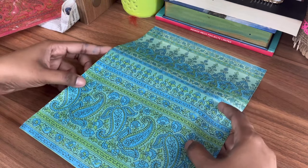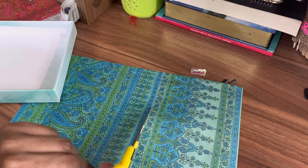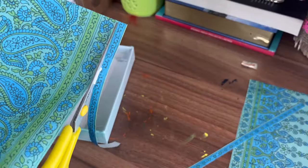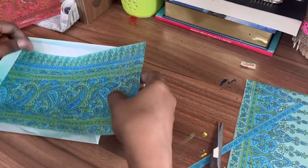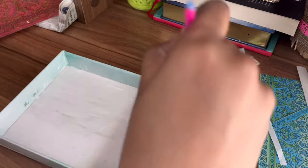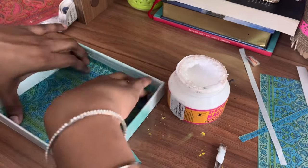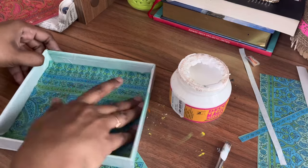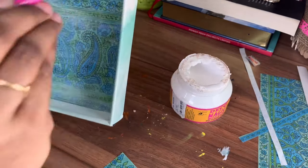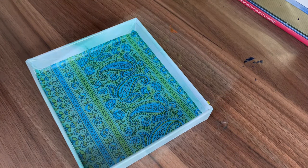Now let's cover the inner surface of the tray using a decoupage paper. I'm applying deco magic glue on the surface and then I'll attach the paper. I'm applying one more layer of glue on top of this paper, and then once it is dried up I'll apply varnish on this to protect it.